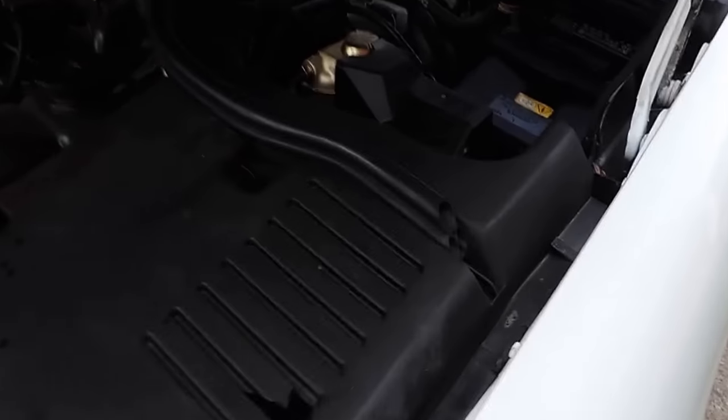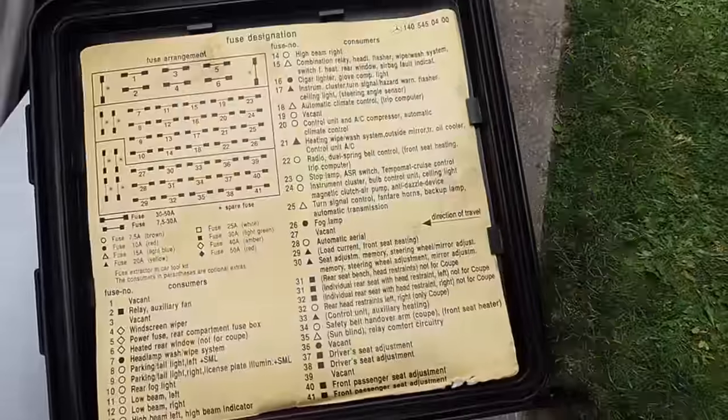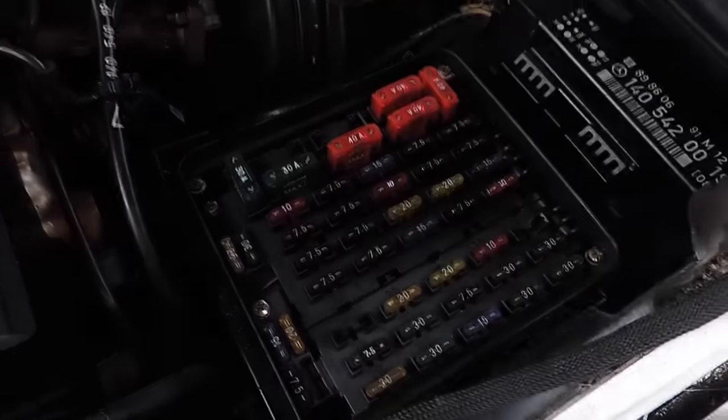Moving on to this side, we have our ABS over here as well as one of the fuse boxes from the vehicle. We have a very nice layout of what fuse does what in this box. The other fuse box is actually in the trunk. Closing the hood.